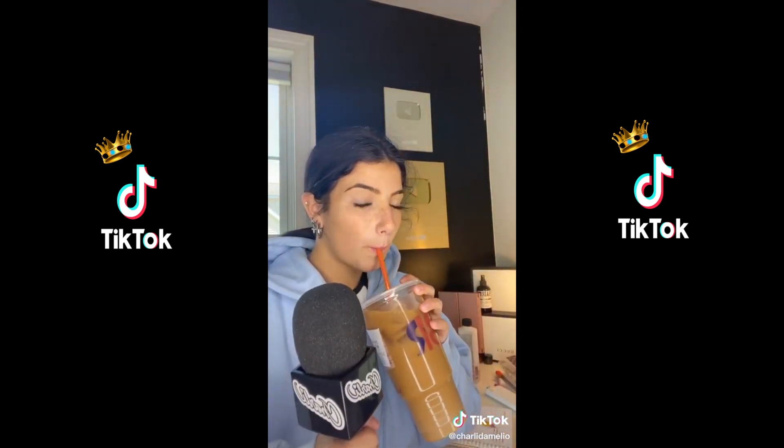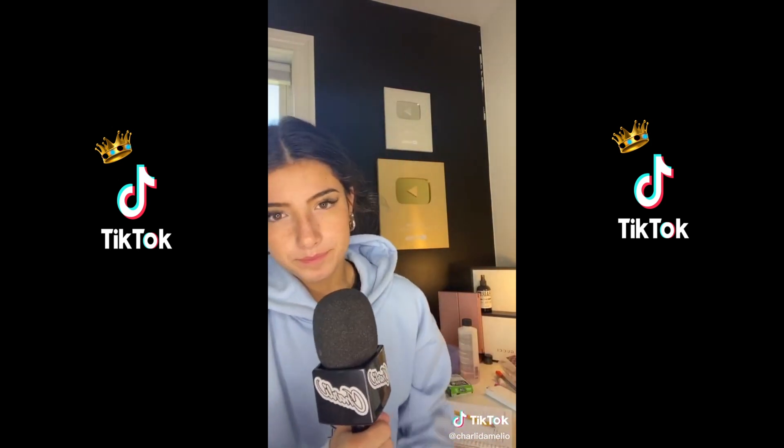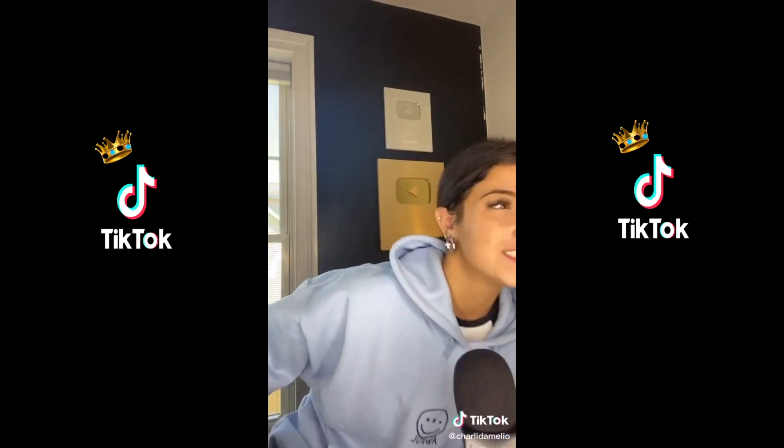Hey, what's up you guys, it's Charlie and today I'm going to be vlogging my day. Mom, dad, what's up — they're the studio audience. Right now I'm waiting for school to start. There was a little mix-up with the times so I guess I was early to school.